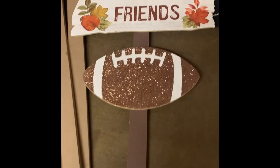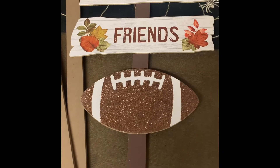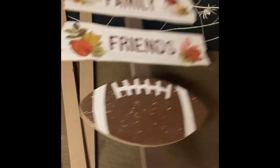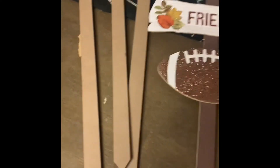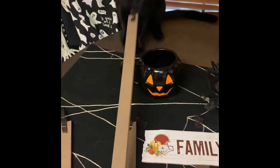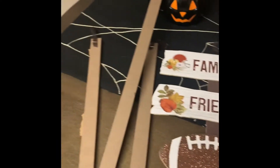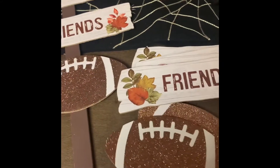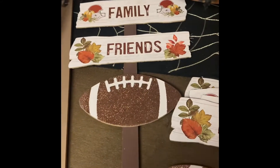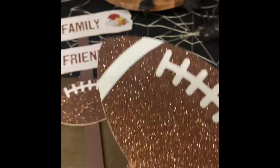So what I'm going to do is — I bought these stake signs at Dollar Tree and I'm going to use the stakes. As you can see, I already removed the signs from three of them, and my cat is playing with the stakes.